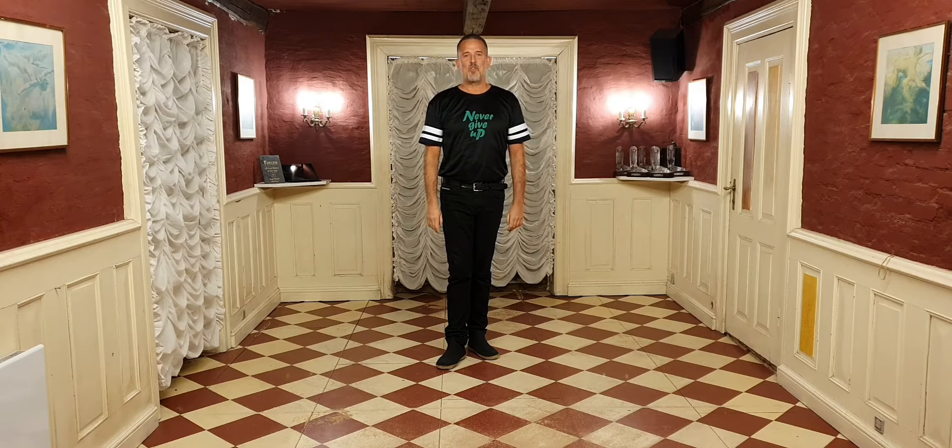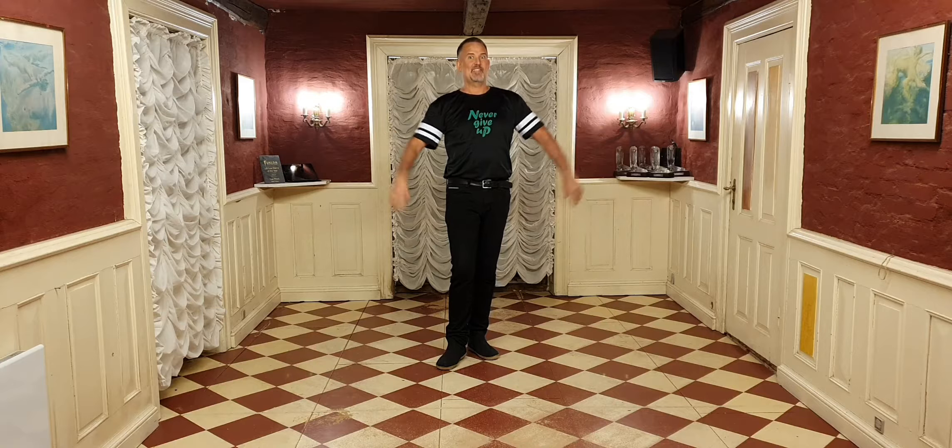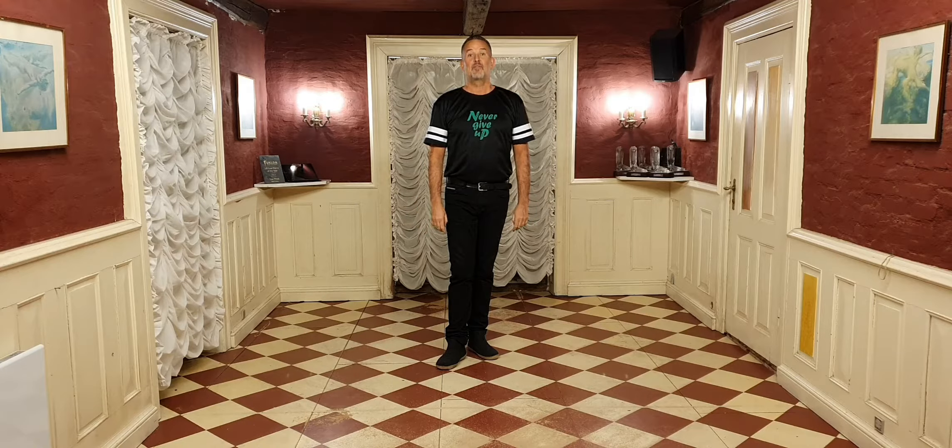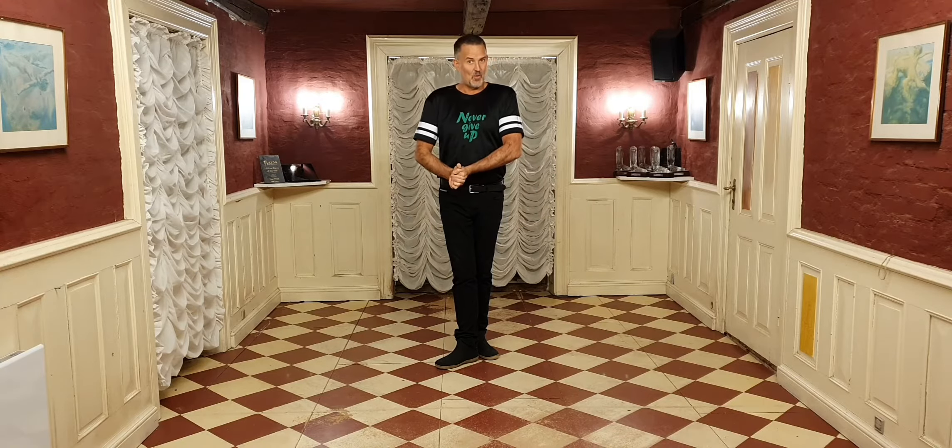Hey guys, here's a walkthrough of Most People — a 32 count four wall improver level line dance with no tags, no restarts. Can you believe it? It's a dance that I've choreographed with the wonderful Guillaume Richard from France. So here you go, walkthrough.